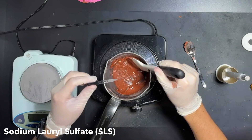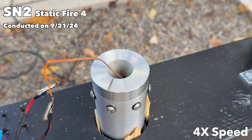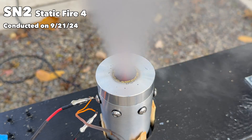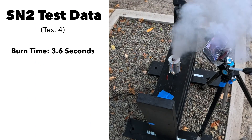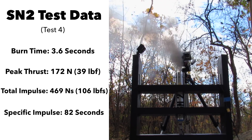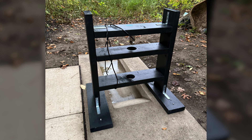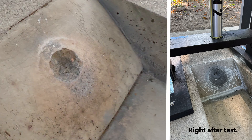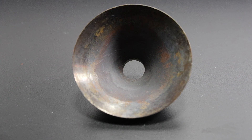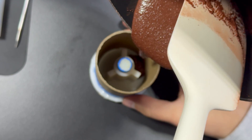During test 4, I added sodium lauryl sulfate (SLS) to the propellant — a surfactant meant to reduce surface tension and improve the casting process. Unfortunately, the addition of SLS affected the propellant burn. SN2's fourth test burn was 3.6 seconds with a peak thrust of 172 newtons, a total impulse of 469 newton-seconds, and a specific impulse of 82 seconds. I was also able to fire SN2 in my custom flame trench, which was super helpful for testing the motor mounting setup and how the motor would react in a flight-like orientation — and it was pretty surprising how it ripped up the concrete in the flame diverter. The nozzle's stainless steel insert held up great across its four static fires; the only erosion happened right where the stainless steel insert met the aluminum body near the throat.